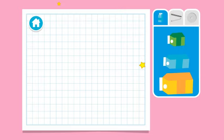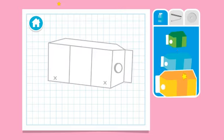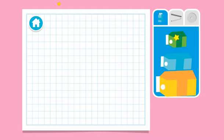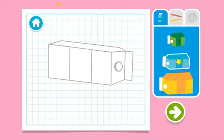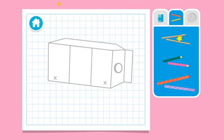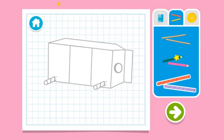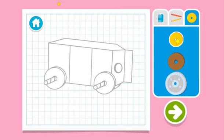Upcycle step one: let's make a plan. Hmm, what size carton should we use? Next, let's choose something for the axle — that's the thing that holds the wheels on. Now let's choose something for the wheels. Wait, y'all done? Press the arrow to see what's next.